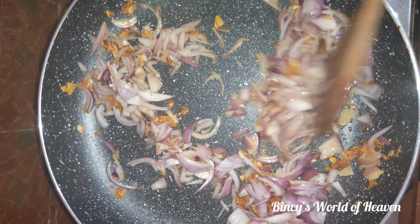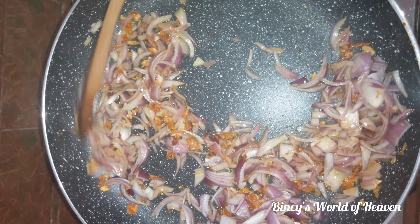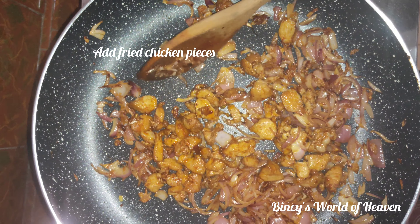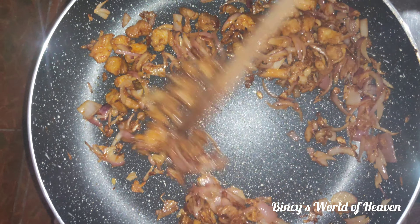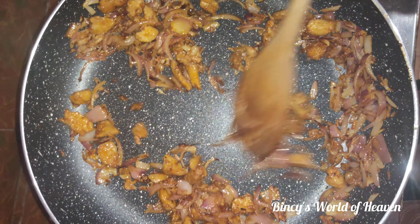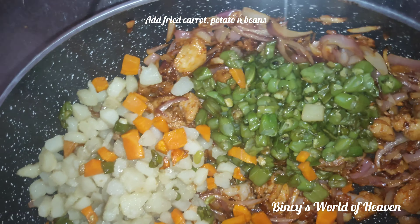I am going to add some vegetables and chicken. We will add the fried rice. I will add the carrot, potatoes and beans.